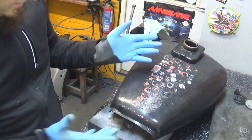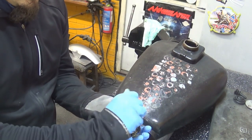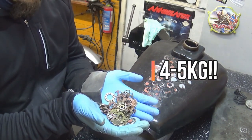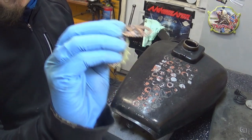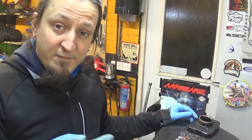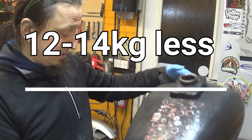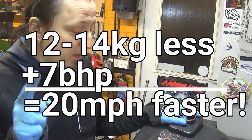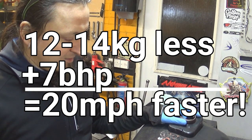It looks like somebody just stuck a load of steampunk stuff on the tank with superglue — weighing roughly four to five kilograms. If anybody wants some steampunk stuff free of charge, let me know before I throw it out. And now for the good part: think of the weight reduction — I removed about 12 to 14 kilograms of weight, which equals at least seven brake horsepower extra, meaning I'll be able to go 20 miles per hour more.